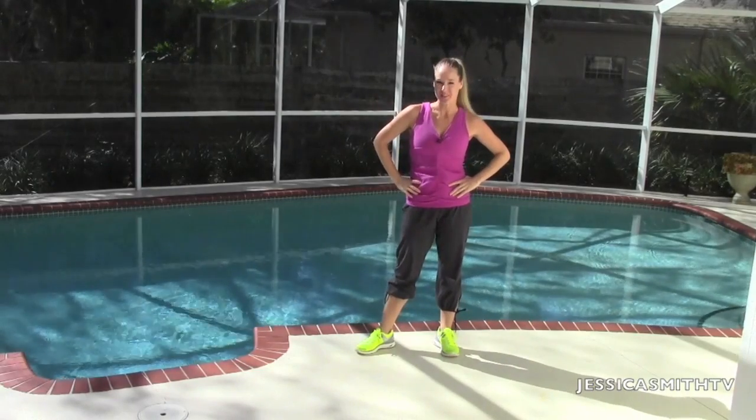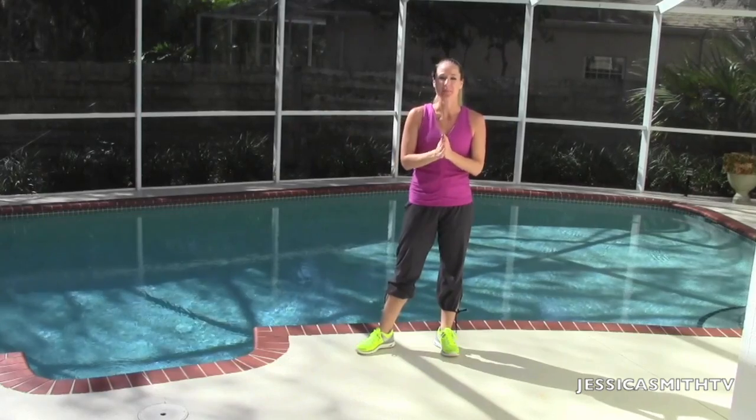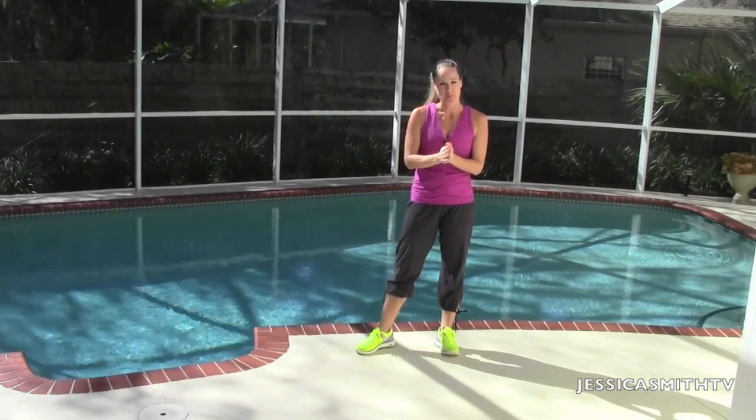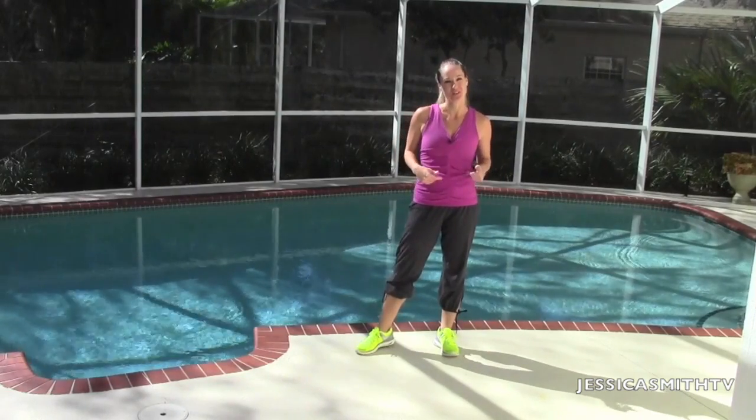Hey everybody, welcome to another episode here on Jessica Smith TV. Today's workout is belly, buns and thighs boot camp. So prepare to work that lower half while still engaging your core muscles.